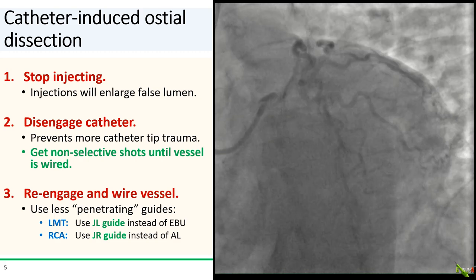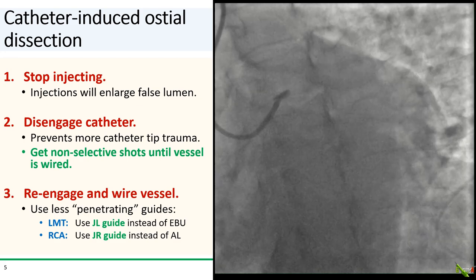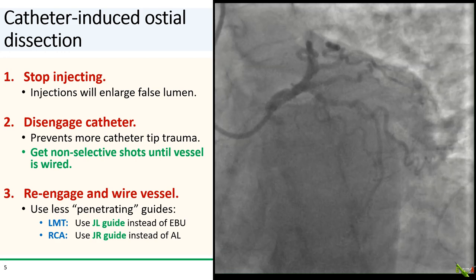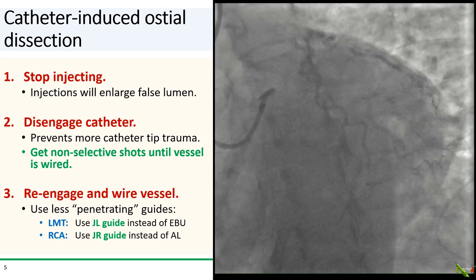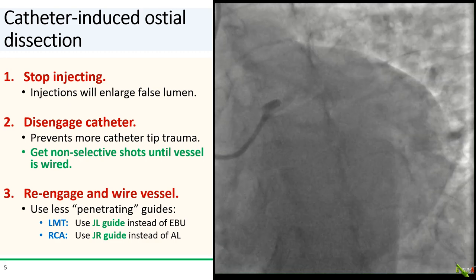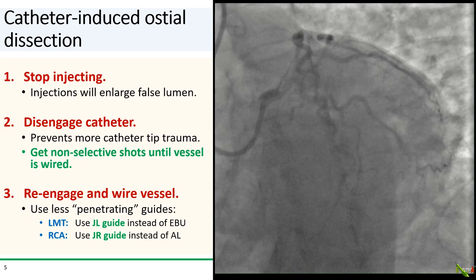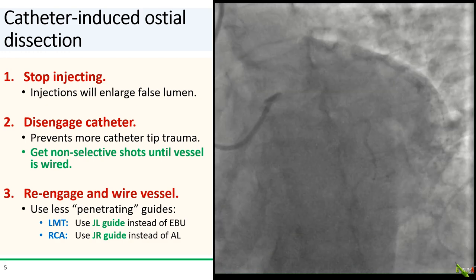Unless you have the vessel wired and under control. Third, after you've composed yourself, gently re-engage the vessel and try to get a wire down. For osteo-dissections, I suggest changing to a guide of a different shape if possible to minimize any repeat trauma. A less forceful guide that is easily disengaged is ideal. So for the left main, go for a JL guide instead of an EBU. And for an RCA, use a JR guide and stay away from an AL.